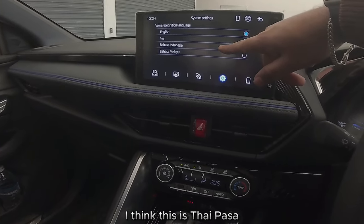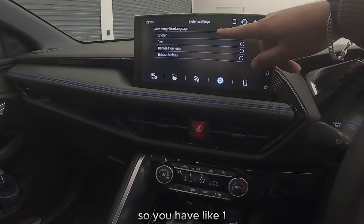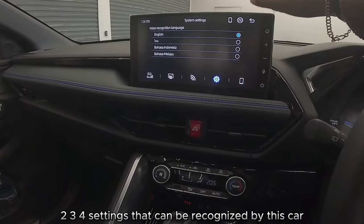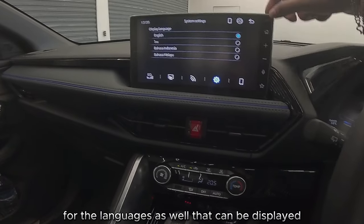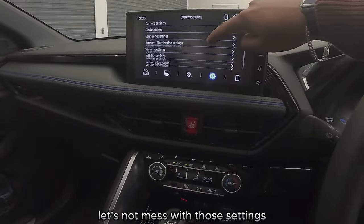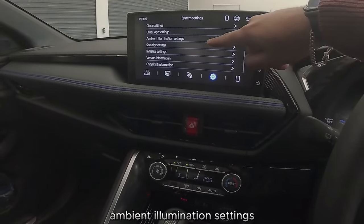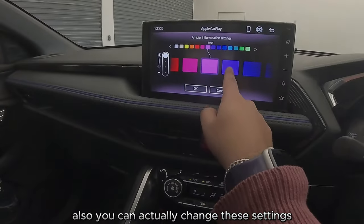Time and date settings, language settings — it looks like your voice can be recognized in English, Thai, Bahasa Indonesia, and Malay. So you have four language settings that can be recognized by this car, and I feel like that should be the same for the display languages as well.